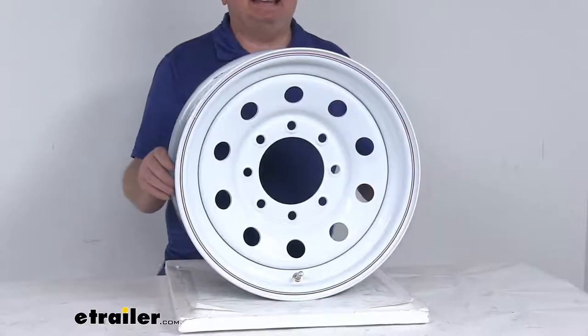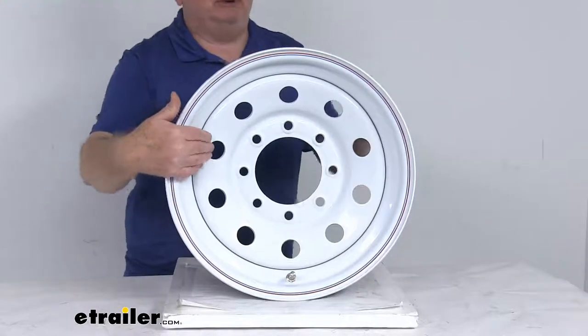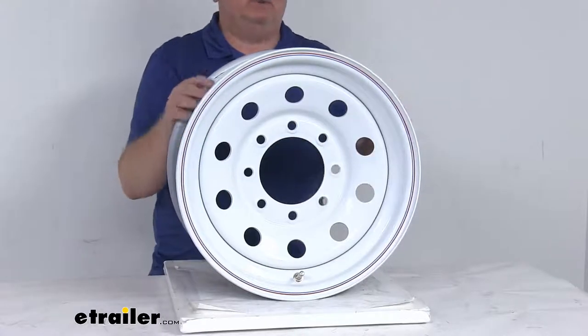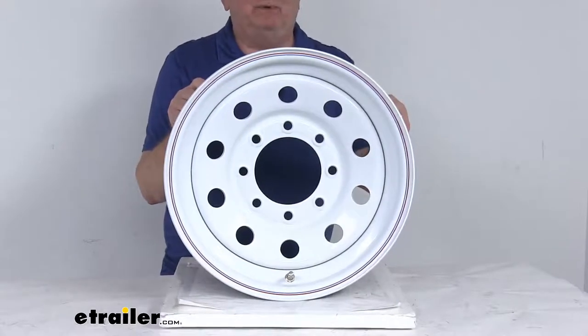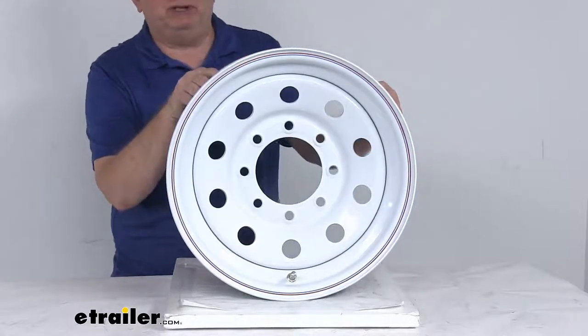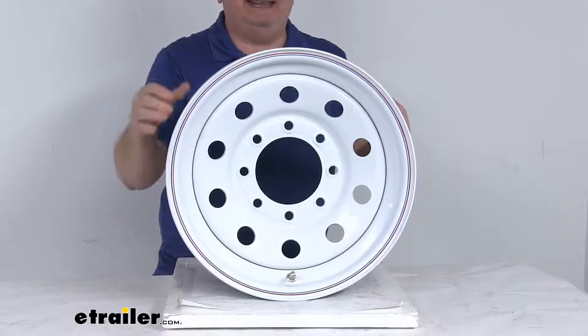This is a nice heavy duty sturdy steel wheel with the modular design — that's the one that has the round holes all the way around the wheel. This wheel has a white acrylic enamel finish on it to resist chipping and other damage better than powder coat finishes. The finish is applied after a zinc phosphate pretreatment and an eco primer layer.